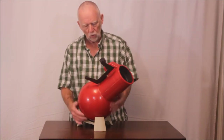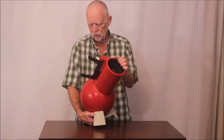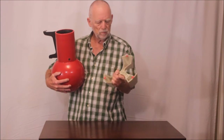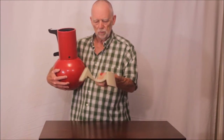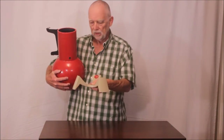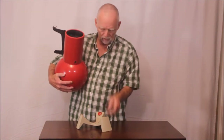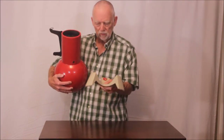The base is threaded so you can put this on a tripod, which puts it at a convenient height, though it loses some of the portability that way. Of course you can always dismantle it.